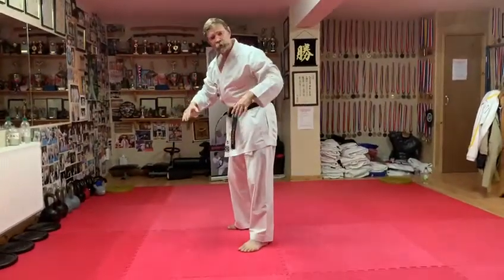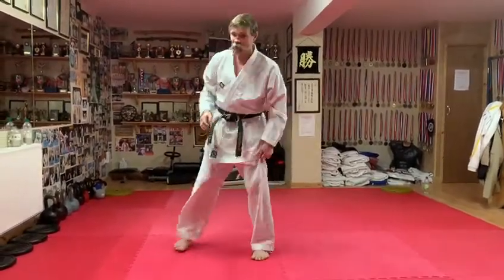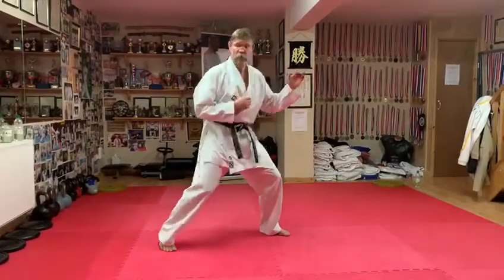No noise on landing, so you absorb it all in the muscles, hold that low position, and you're going to be working out the explosiveness that you need from your Kumite standpoint.